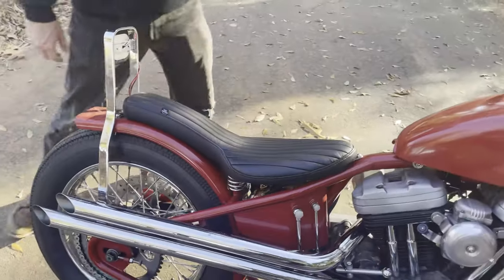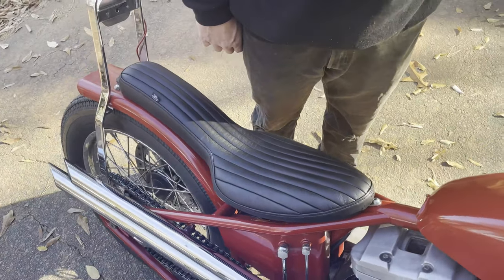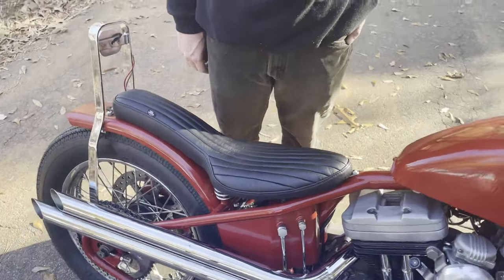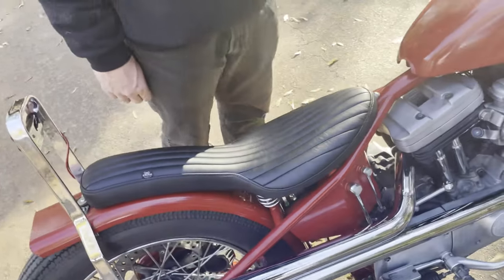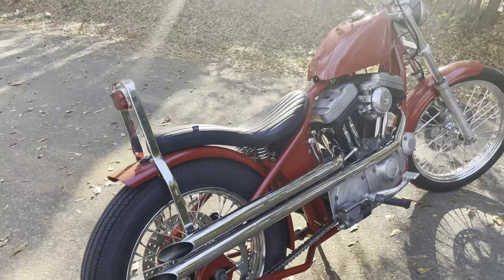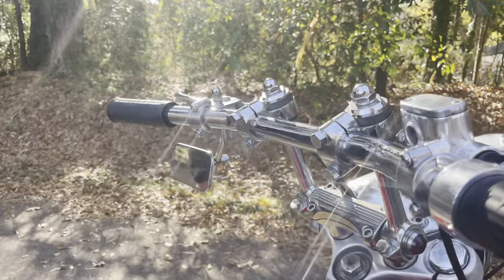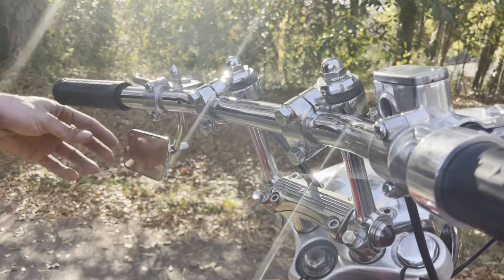The seat was made by Wes at Counterbalance. I kind of asked him to go for an older bates-style sprung cobra seat and he fully nailed it — looks perfect. Mitch made the seat pan for me and we sent it out to Wes and he crushed it.